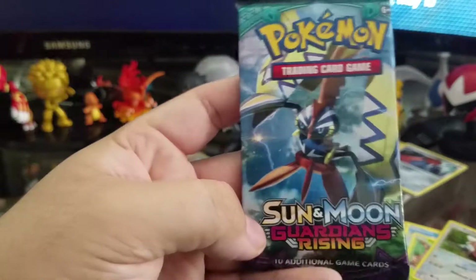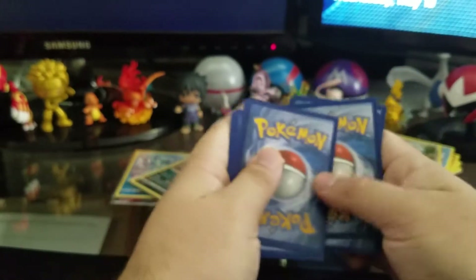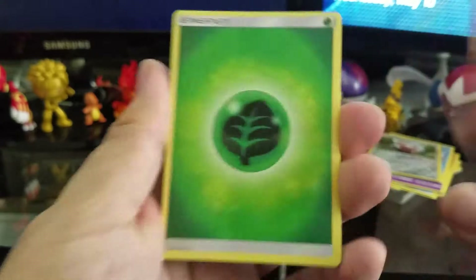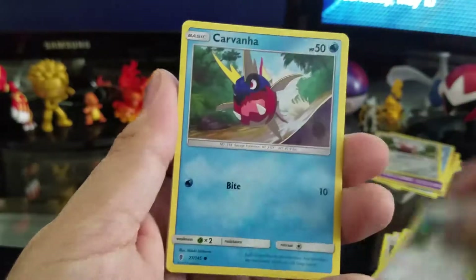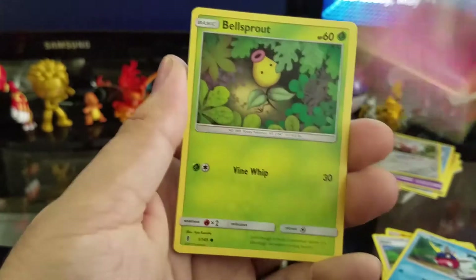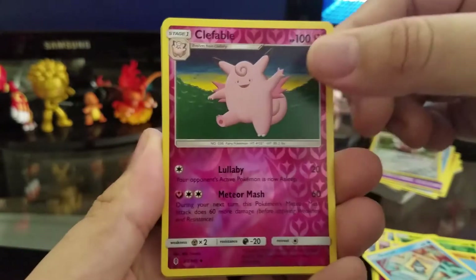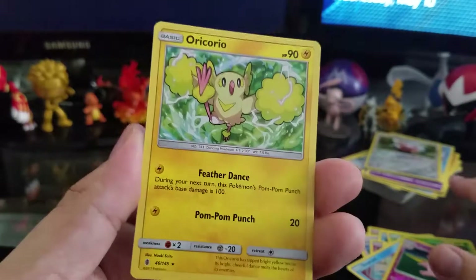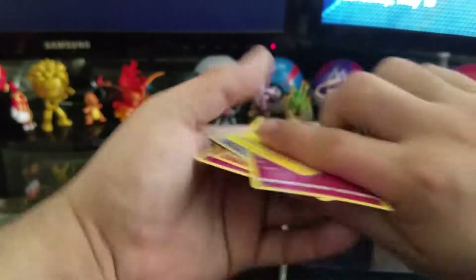Now we're moving on to the last pack of this amazing box that has given us some amazing cards. Alright, green energy, Marowak, Sudowoodo, Hala, Carvanha, Cottonee, Bellsprout — pretty cool, I can keep that with the Victreebel — Pancham, Snorunt, a reverse holographic Clefable, and an Oricorio. That'll be it for that box.